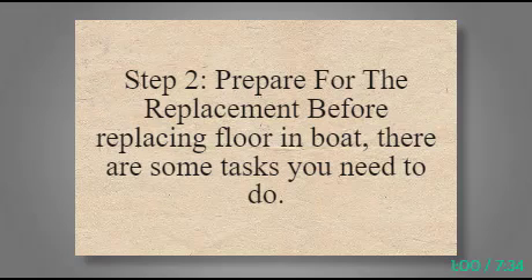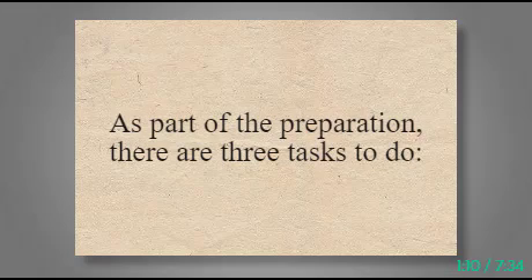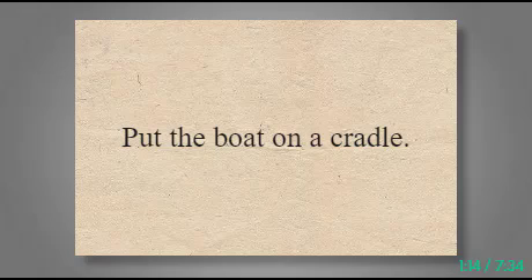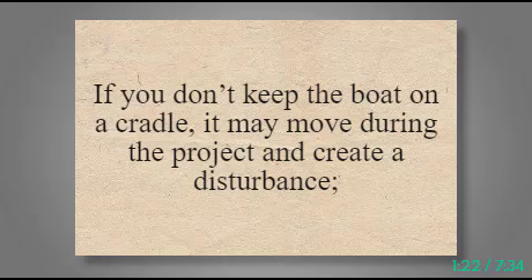Step 2: Prepare for the replacement. Before replacing the floor and boat, there are some tasks you need to do. Some preparations are required. As part of the preparation, there are three tasks to do. First, put the boat on a cradle. The cradle stabilizes the boat on its platform so you can work on the deck without trembling. If you don't keep the boat on a cradle, it may move during the project and create a disturbance.